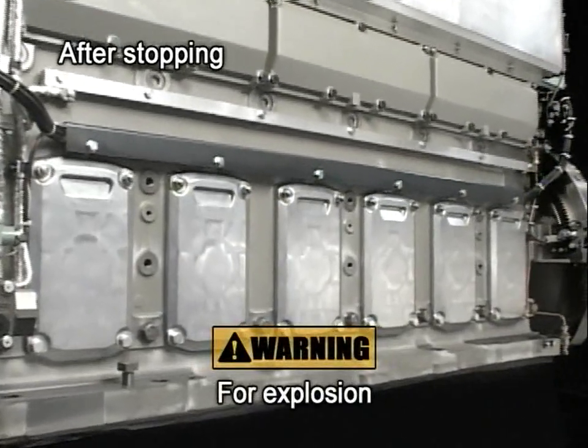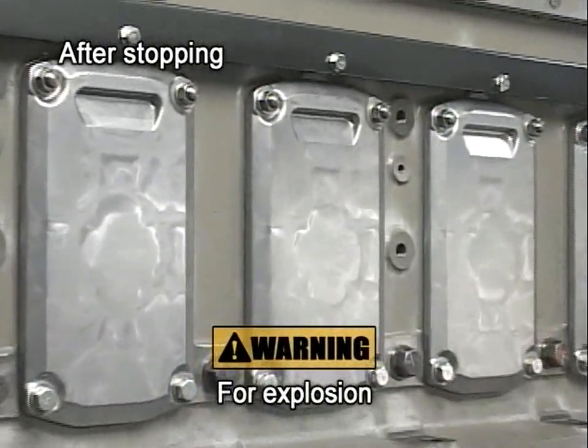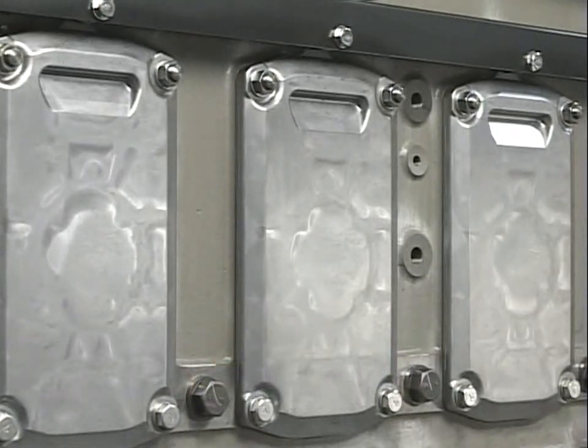For the prevention of accidents, do not open the side cover of the crankcase for 10 minutes after stopping the engine. In this chapter, I will first explain part of a daily maintenance check and adjustment procedures for the fuel oil system.